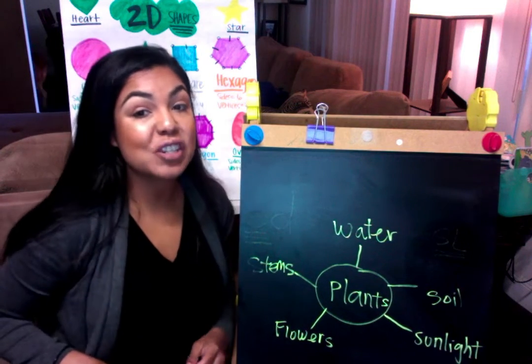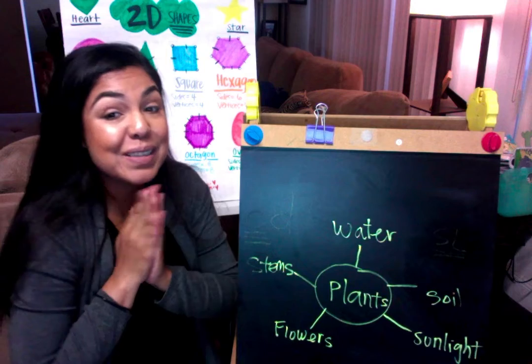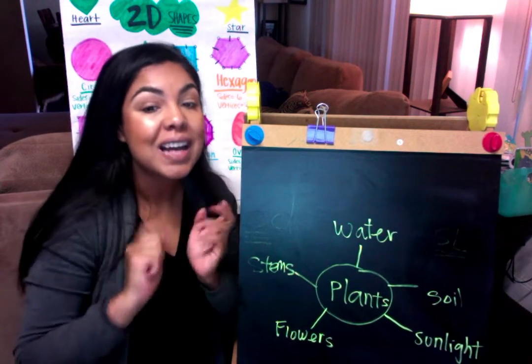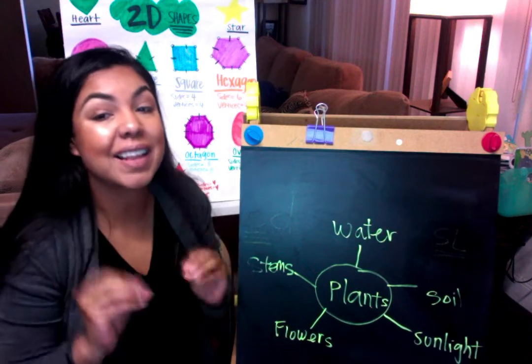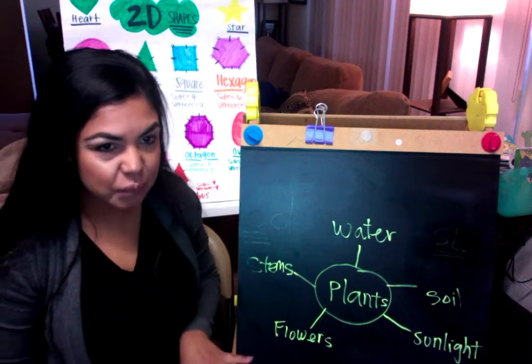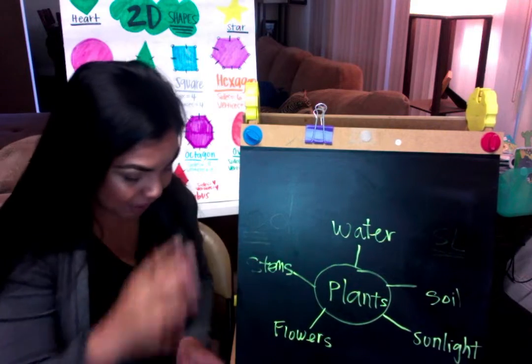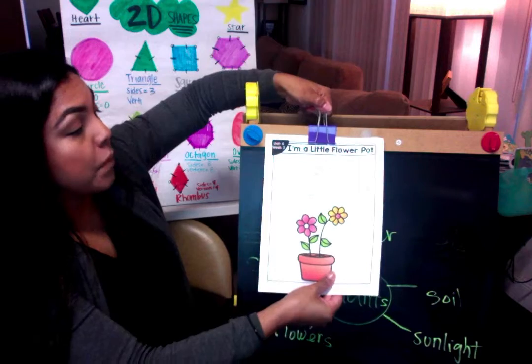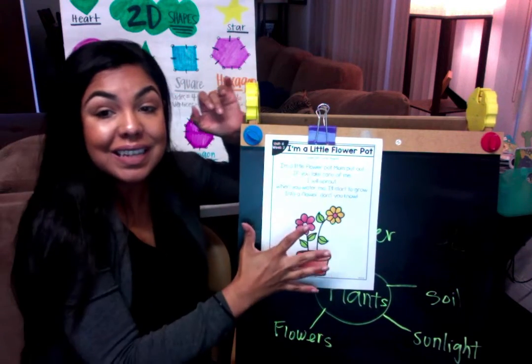This week we're actually going to be able to grow one — I'm so excited! It takes only one week for it to show, so that'll be a really quick plant. Now that we've talked a little bit about what we remember about plants, let's go ahead and go into our little flower pot poem. Get that out and get it ready.